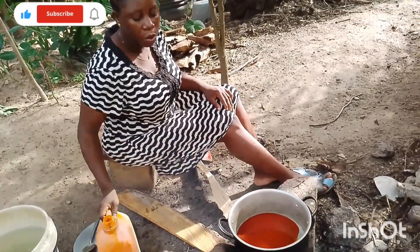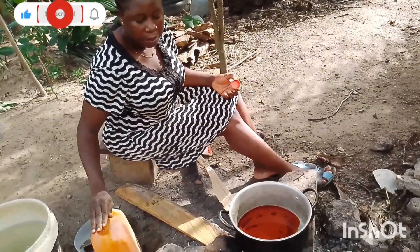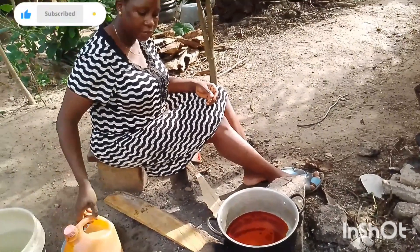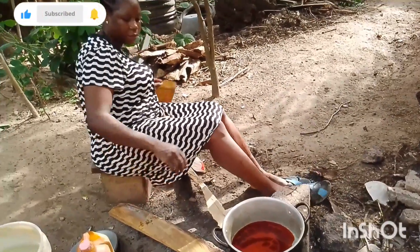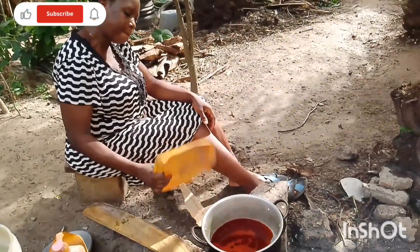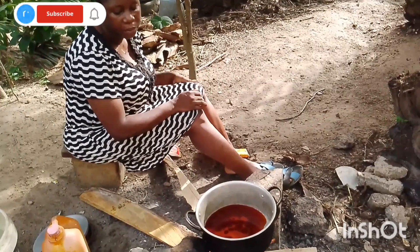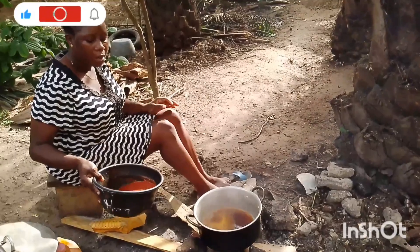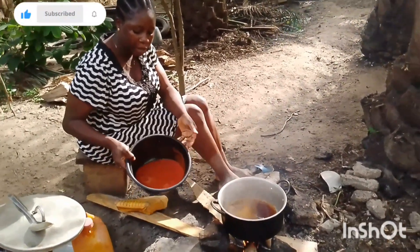You will allow your oil to fry very well before you put your pepper. My red oil is hot now, so I want to put my pepper. Can you see it guys?